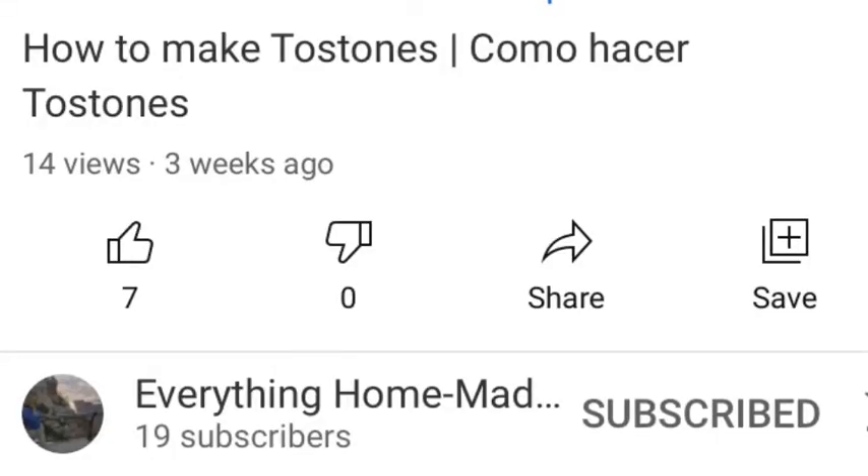Hello everyone, welcome back to another episode of Kendis Gorda. Today's video is going to be a collaboration with this following YouTuber here, and the link would be in the description and also in the end screen. I will also leave her channel link so you can go check out her channel. I'll also leave it in the comment section. As we go along, I will tell you a little more about her channel.